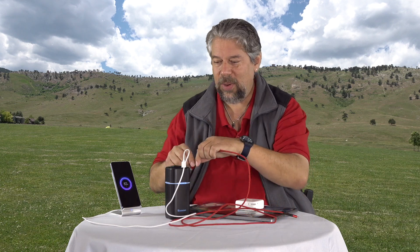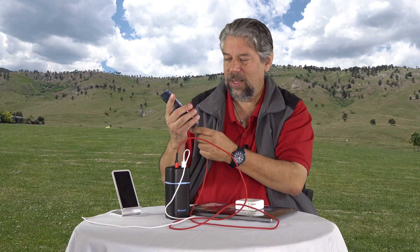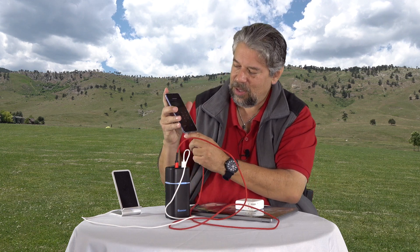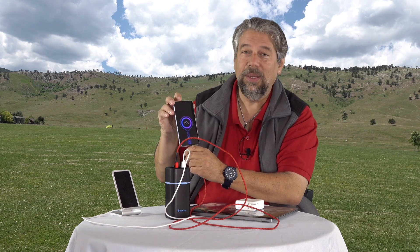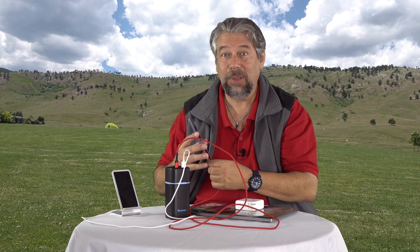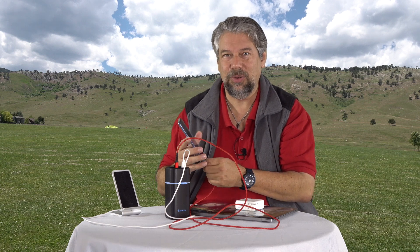Now USB-C — let's take the other end and try a different thing. Let's try plugging the phone into the USB-C. And it's charging. Not a huge surprise; there are plenty of devices on the market that can help you charge your phone.